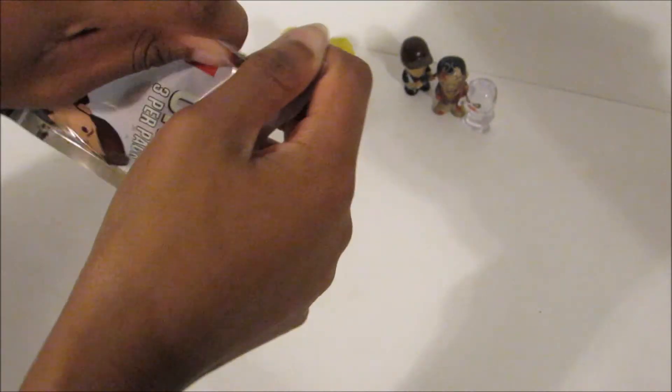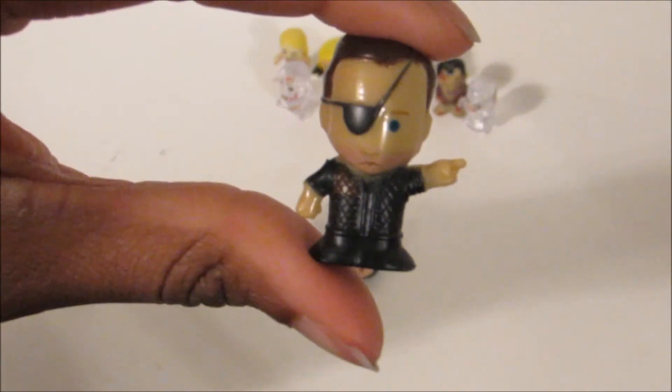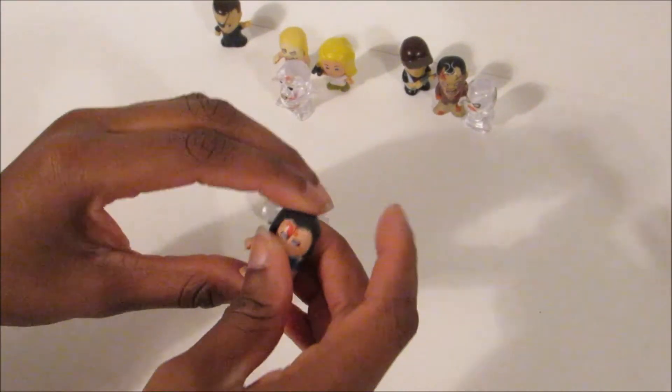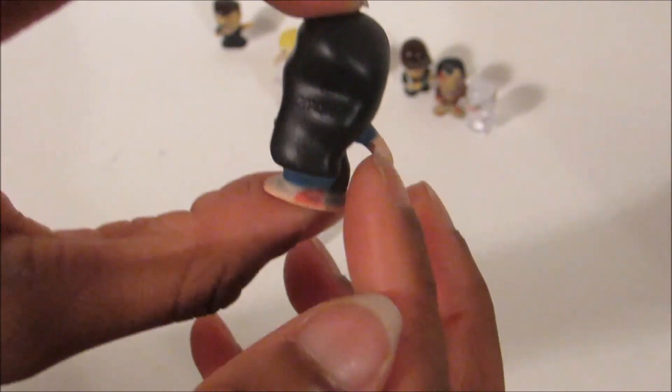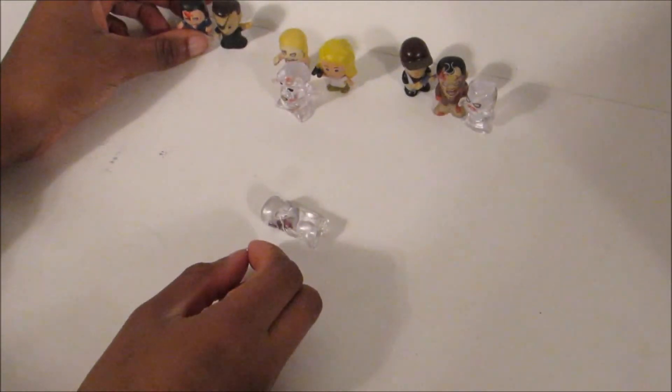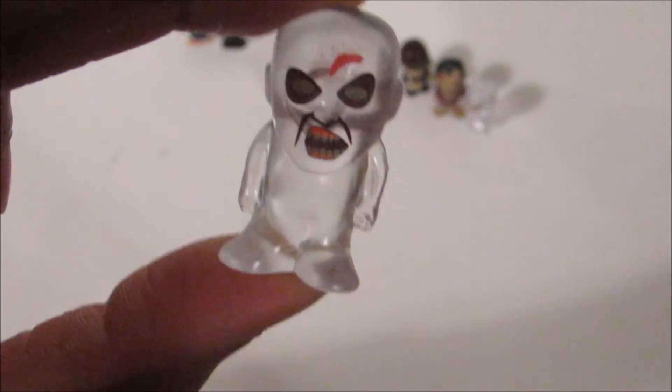And our last pack. This is the Governor, which we already have — the Governor with the eyepatch. We have this girl walker — we have her too. And then we got this translucent walker.